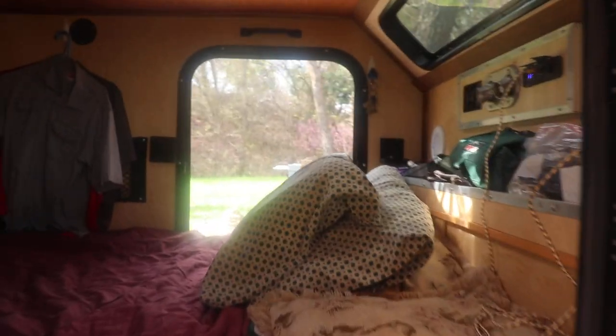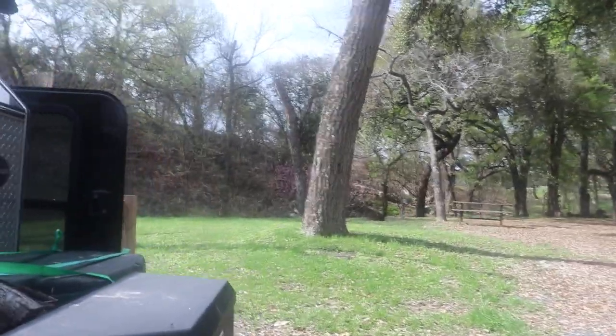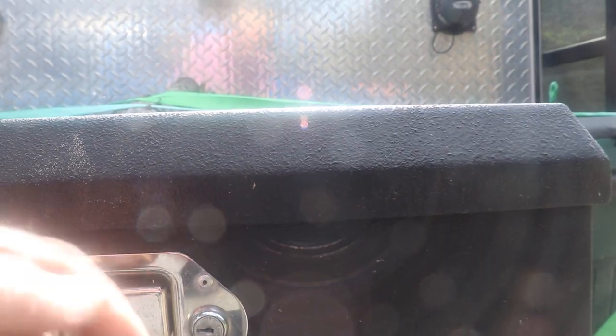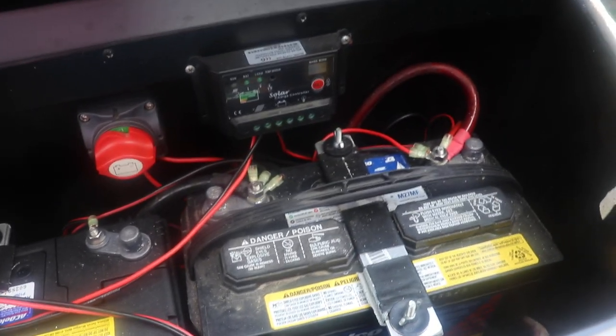Mine has two doors — I'll come back to the inside. Let me get the battery box. This battery box has a lock on it where you have to leave the key in it while it's open. I happen to have two 95 amp-hour batteries; they're both lead acid.